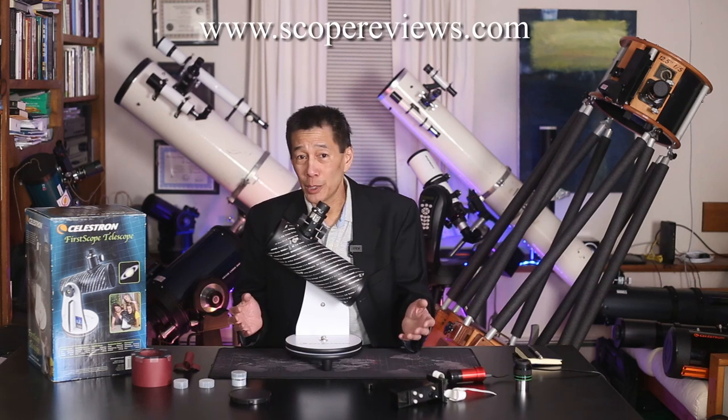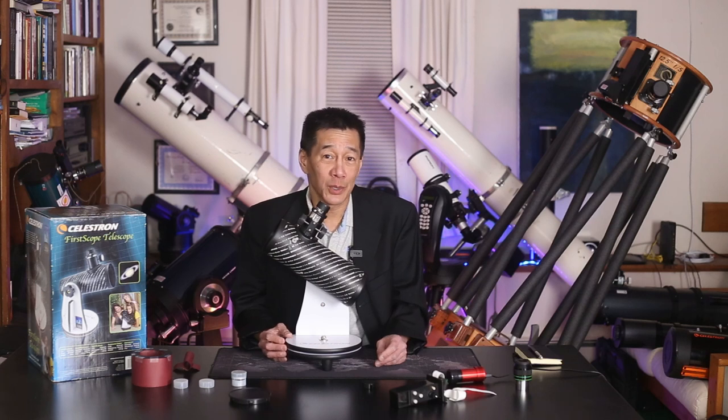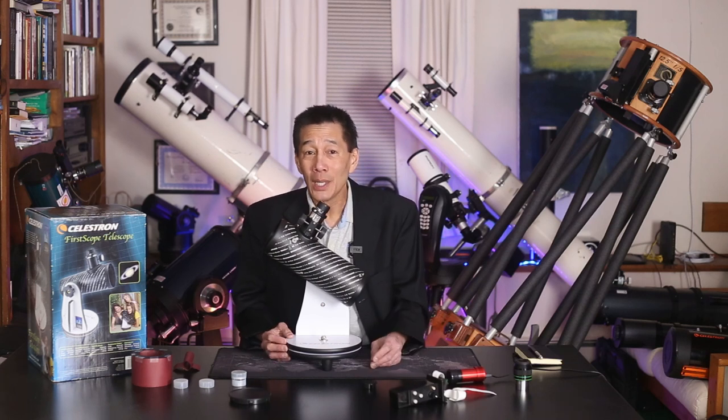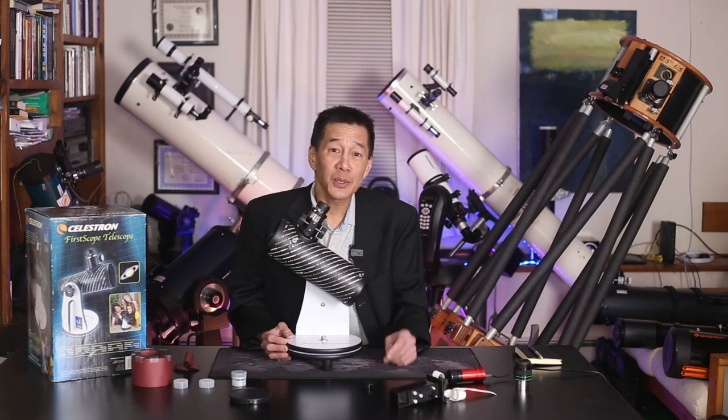For hundreds of telescope reviews, go to my website at scopereviews.com. I've been doing this for 25 years — this is nothing new. Thanks for watching, and I'll see you soon.